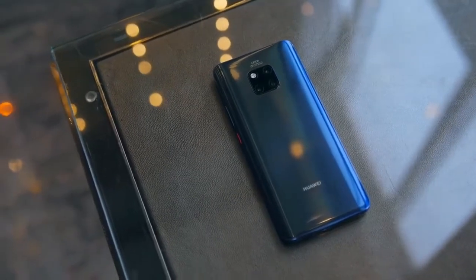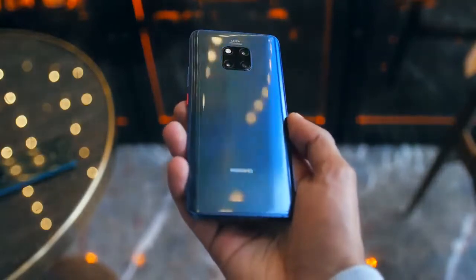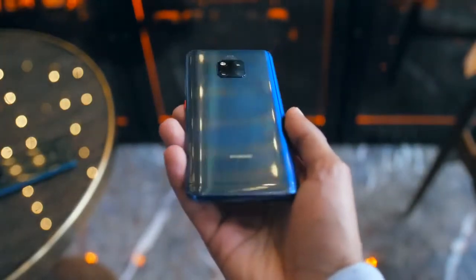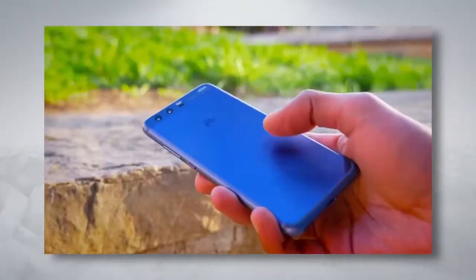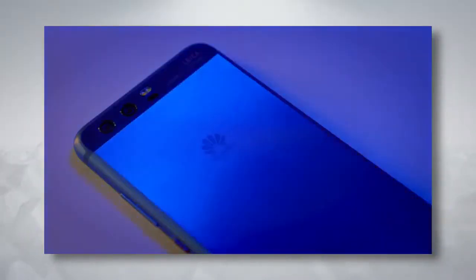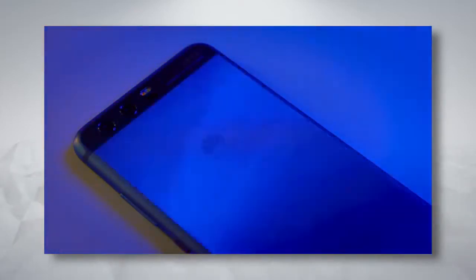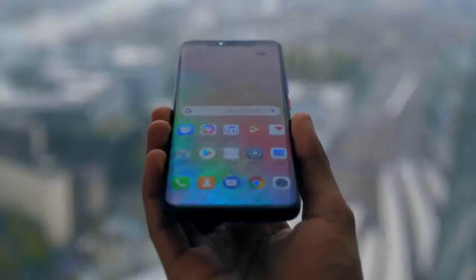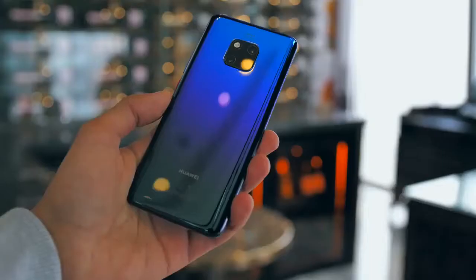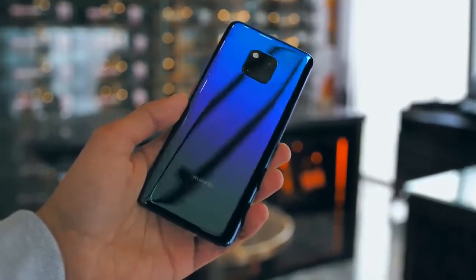They call it Hyper Optical Pattern. It's really finely textured and feels kind of like a vinyl record. It's premium whilst also being grippy and resisting fingerprints, and is kind of reminiscent of the Hyper Diamond Cut finish on Huawei's P10 a couple of years back — and for those of you who've been around for a while, you might know I couldn't stop going on about that phone. The phone also has some other nice touches, like the curves on the camera array being identical to the curve of the phone itself, and this red power key.